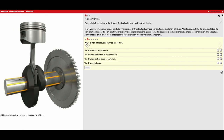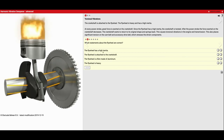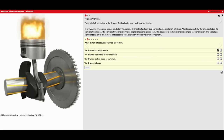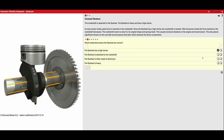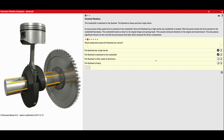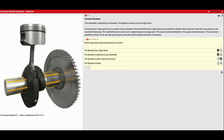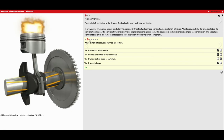This question asks which statements about the flywheel are correct. The flywheel has high inertia — that's true, it wants to stay spinning. The flywheel is attached to the crankshaft — that's also true. The flywheel is made of aluminum — that's false; typically they're made out of steel. And the flywheel is heavy — it definitely is.